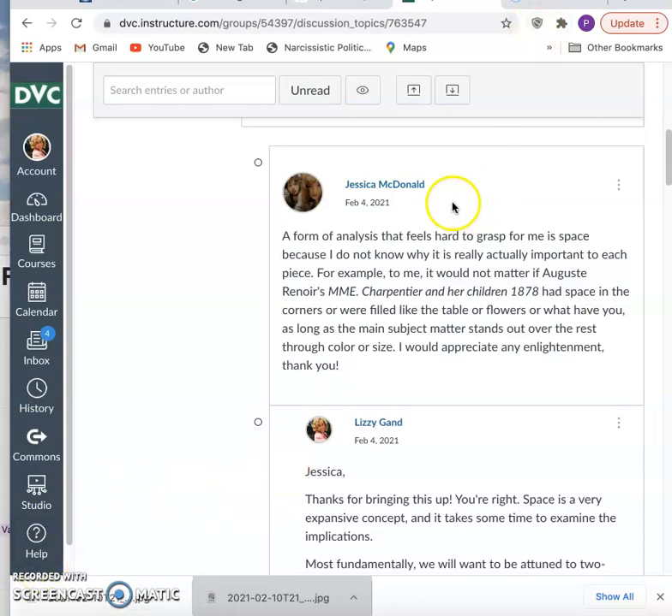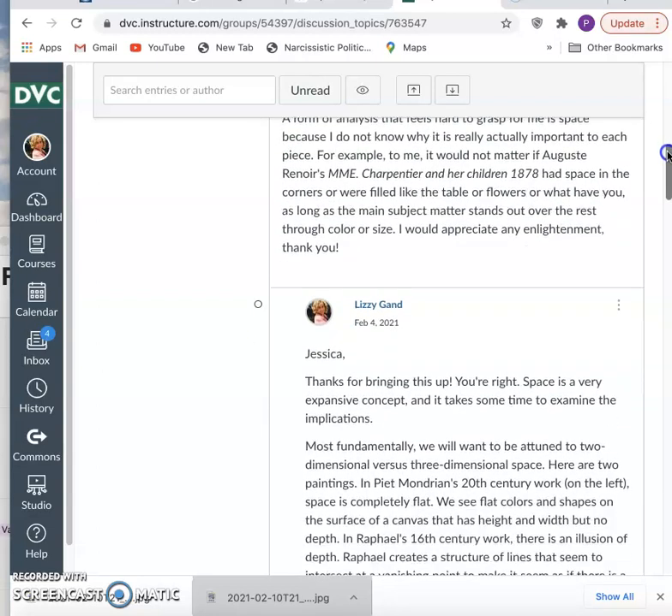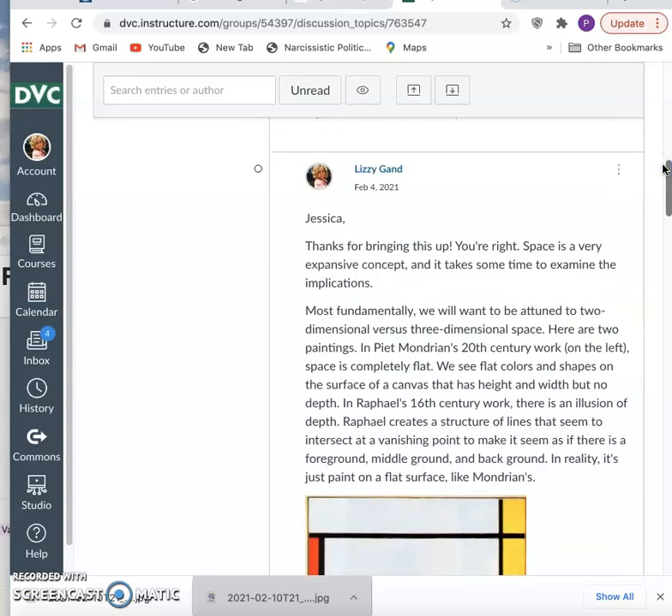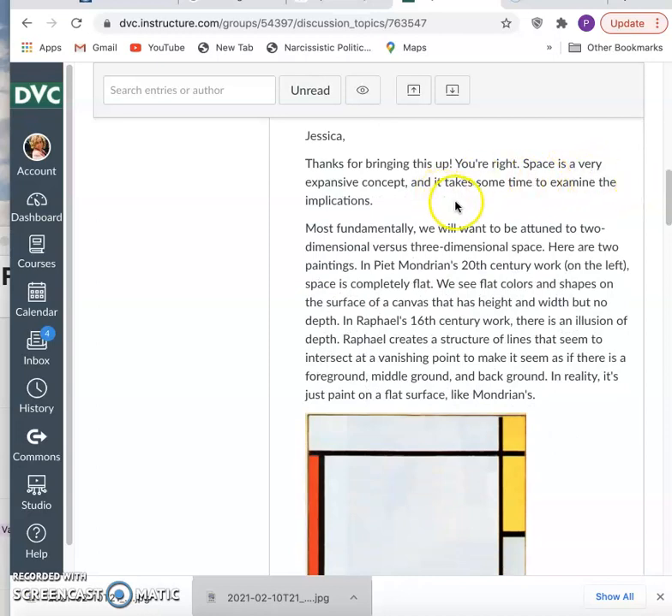Jessica brought that up very well when she talked about how it's hard to grasp space — why is it important? We think of space as just something we move through, a kind of emptiness we don't pay attention to. But artists are different. If you are a visual artist — a sculptor, a painter, a weaver — and this is also true if you're a dancer, you are working with space. Space is part of what you're actually creating, responding to, or activating. Space is a very expansive concept, but in order to deal with its expansiveness, let's start with the fundamentals.